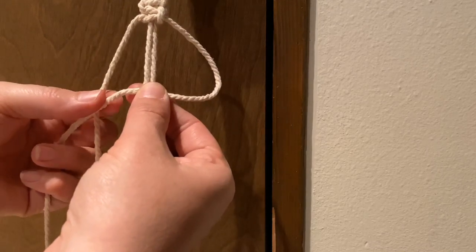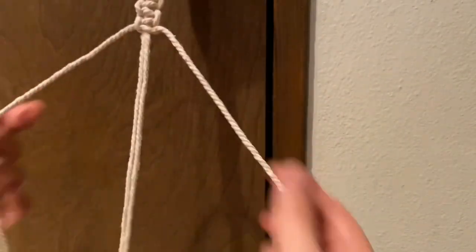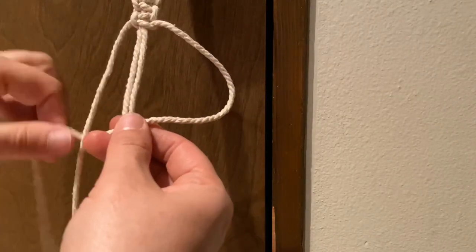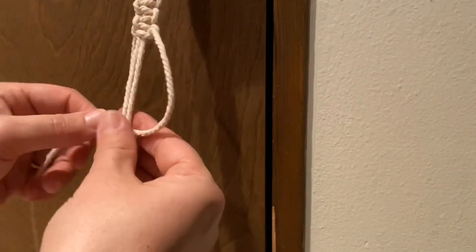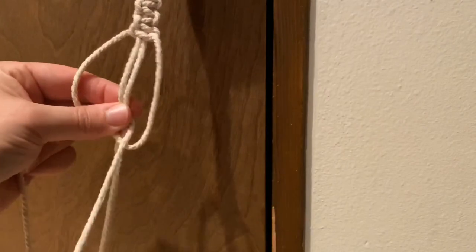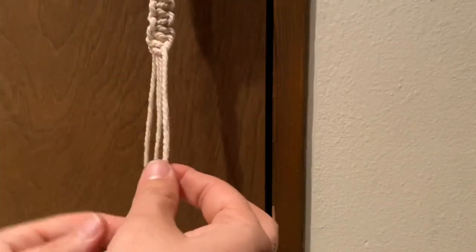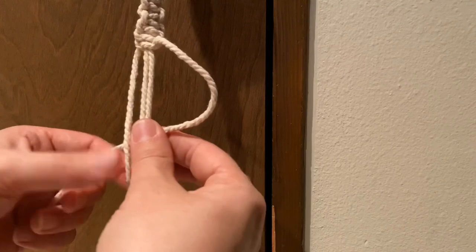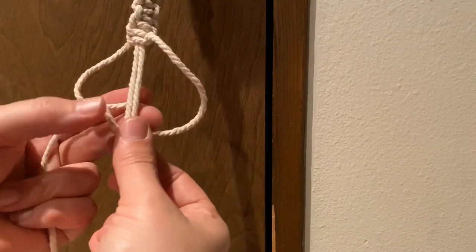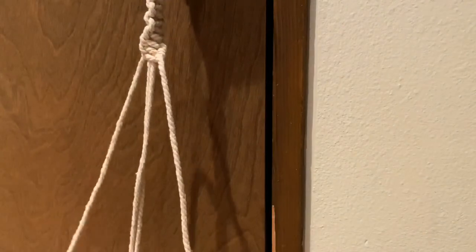You go right over the middle two strings, left comes over the top and up and through — tighten just like you normally would — and then continue coming from the right, just as you did on the square knots. As you complete this, you will start to see how it spirals. Let me slow down here for a second: right string goes over those two middle strings, left string comes over the front of the right string, you bring it up behind the two middle strings and pull it through the loop. You can already see it starting to spiral.